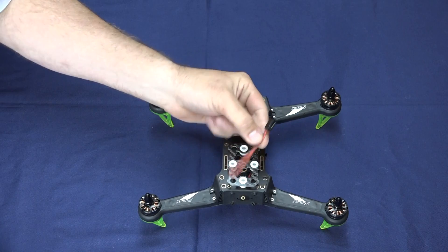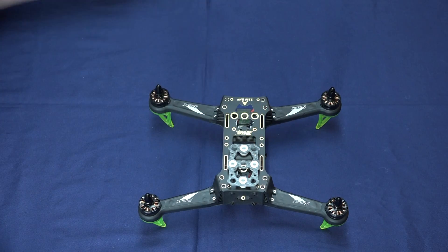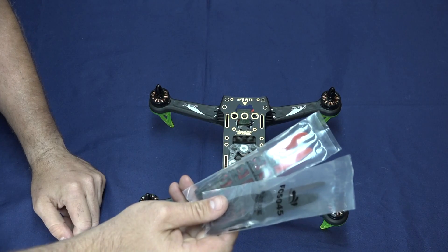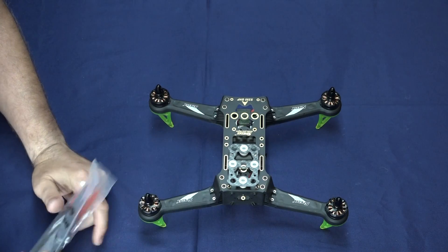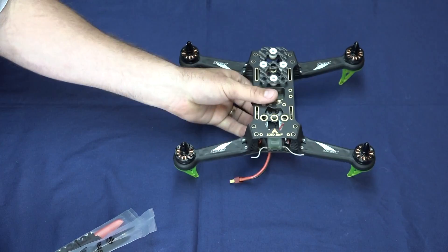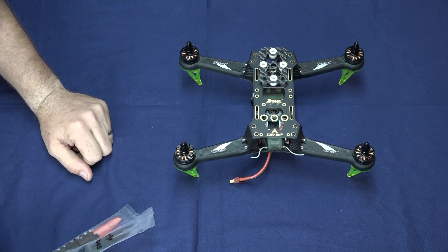There's not going to be a need to install the FPV wire right now — that can be set aside. The props we are actually going to hold off on as well, because at this point you are pretty much ready to start programming your flight controller. You are ready to plug your battery in and the quad is really close to ready to fly.